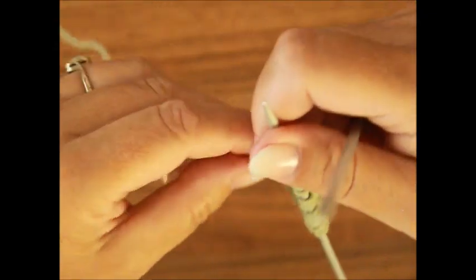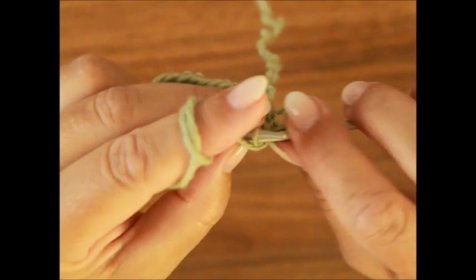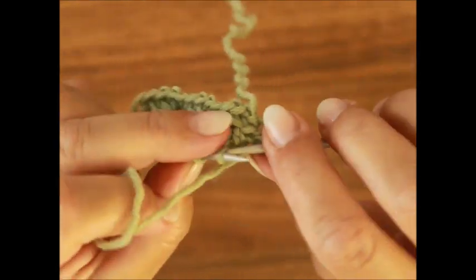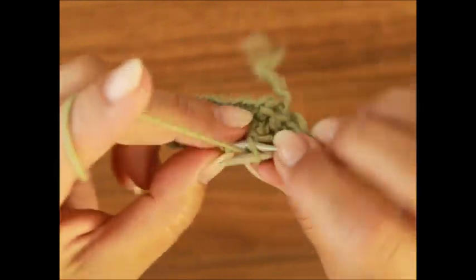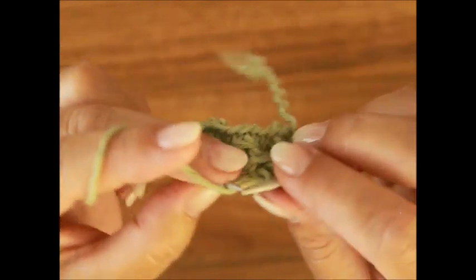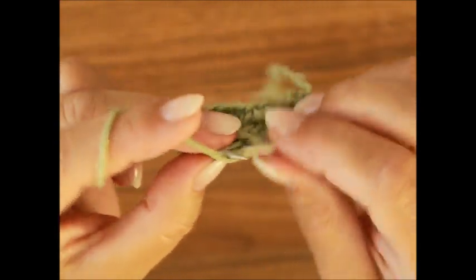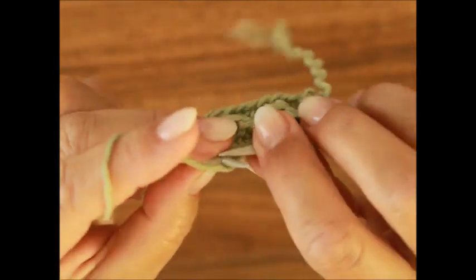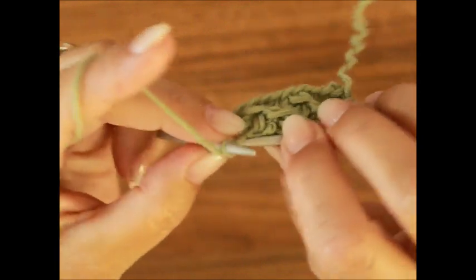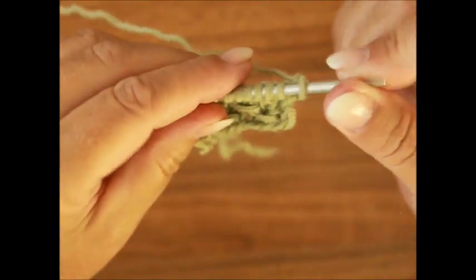Dann wendest du die Arbeit und strickst deine letzte Reihe – die vierte Reihe: da strickst du wieder alle Maschen nach links. Dieses Muster ist auch für Rundstricken geeignet, weil wenn du in Runden strickst, hast du natürlich keine Randmaschen, aber du strickst dann die geraden Runden alle Maschen nach rechts.